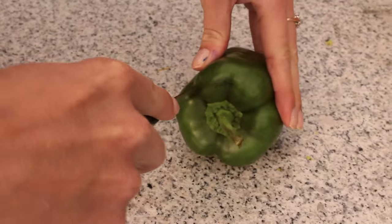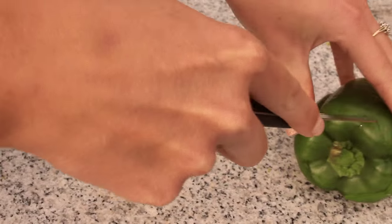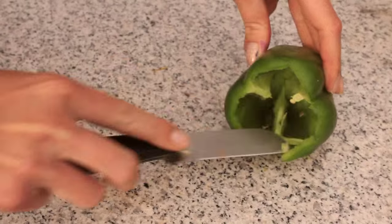Start by carefully cutting off the top of your bell pepper and remove any seeds inside. Rinsing the bell pepper out really helps to remove all of the seeds without it being too difficult.